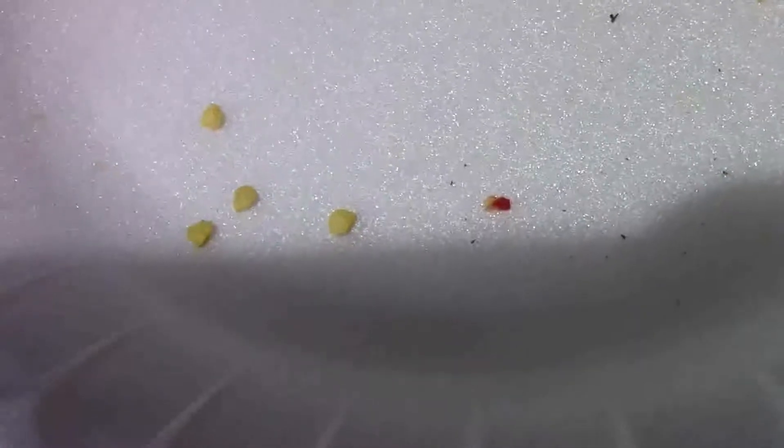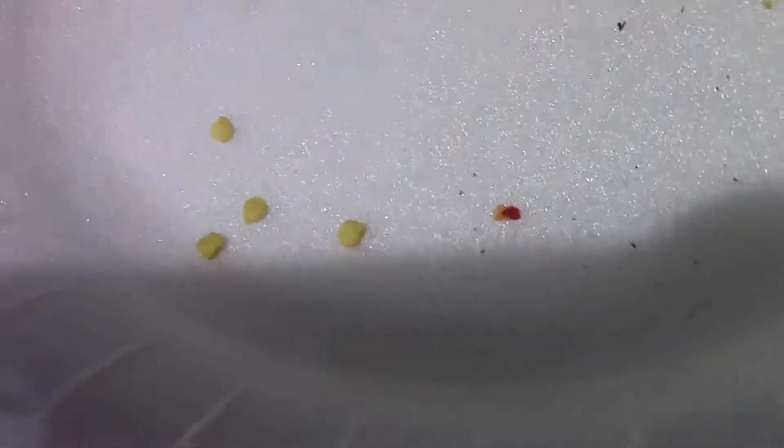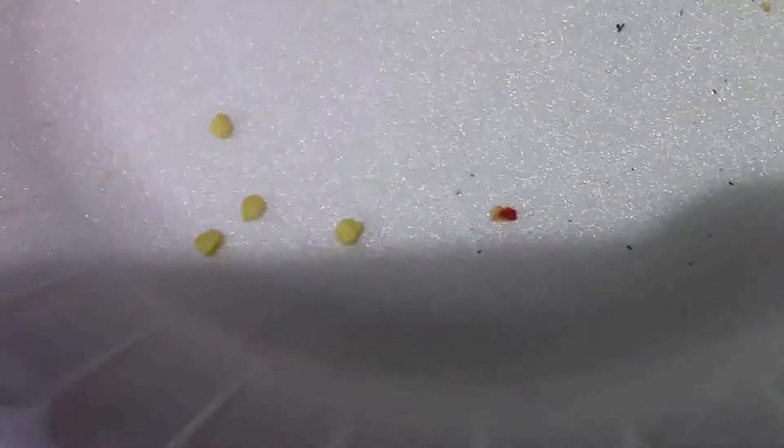They'll sprout up hopefully within a week or so. Instead of using only two, I put all four seeds because I'm not too sure how viable those seeds are, so I put all four.